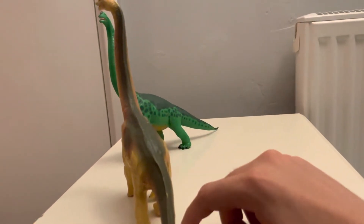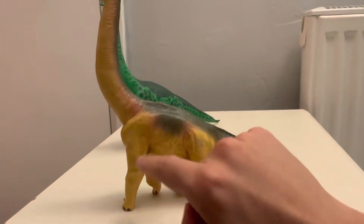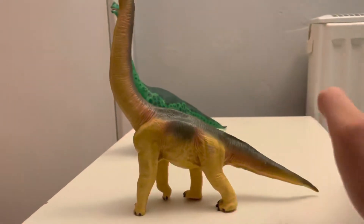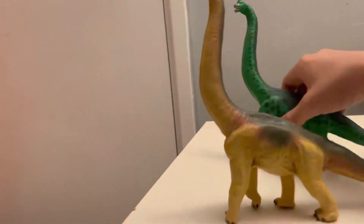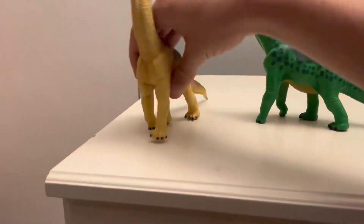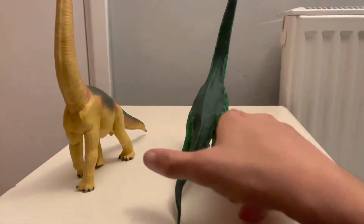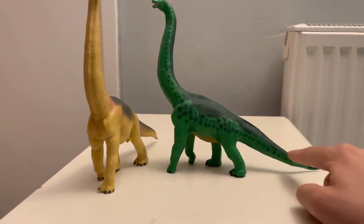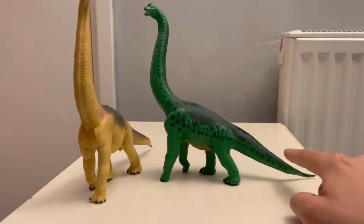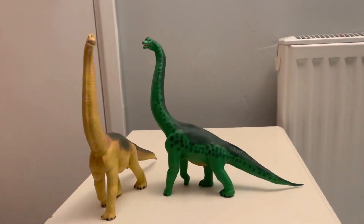As Brachiosaurus goes, they're really good models — they've got the longer front legs than hind legs, which Brachiosaurus is known for. I think the only thing is, to me at least, the tails seem way too long. The tails feel like they should stop about there — they do feel a bit too long on these guys.